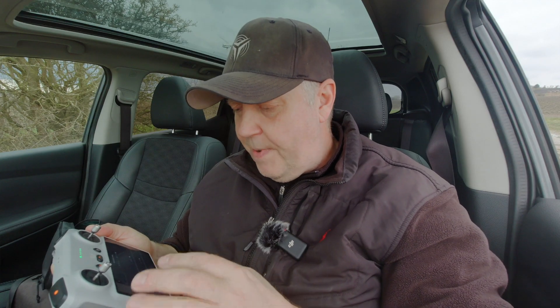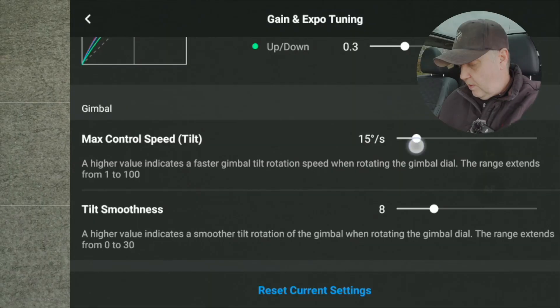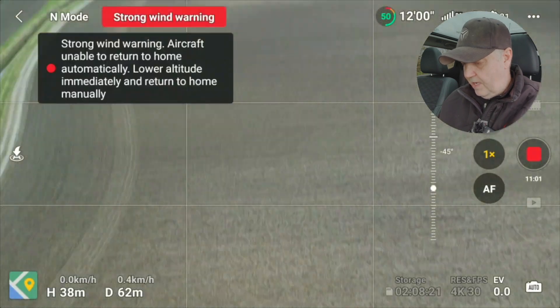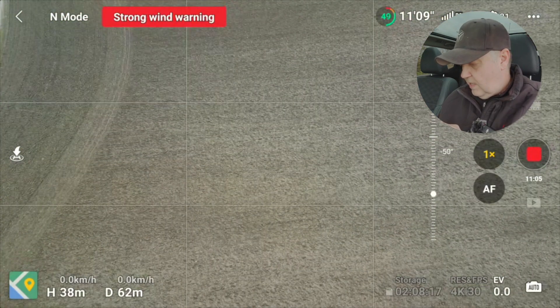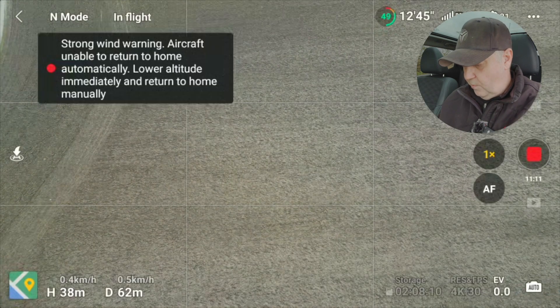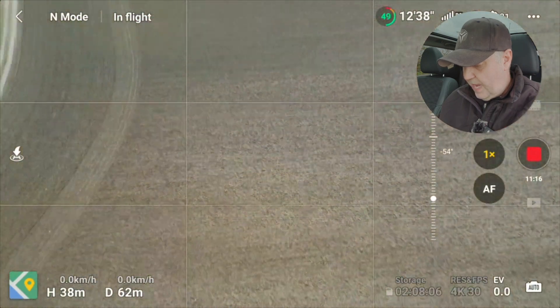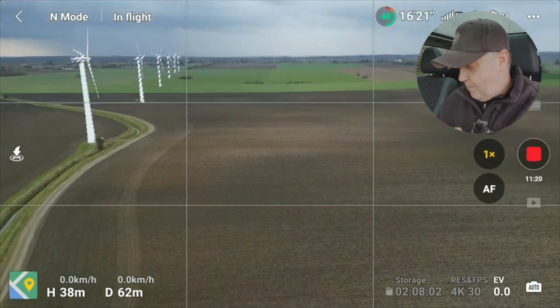There are also two parameters for the gimbal where you can control its speed. If I put the speed up very high you can see that when I touch the gimbal control it moves very fast. Adding some smoothness means that even though it moves fast, it stops very softly. Of course these should be kept slow because we don't like rapid gimbal movements.